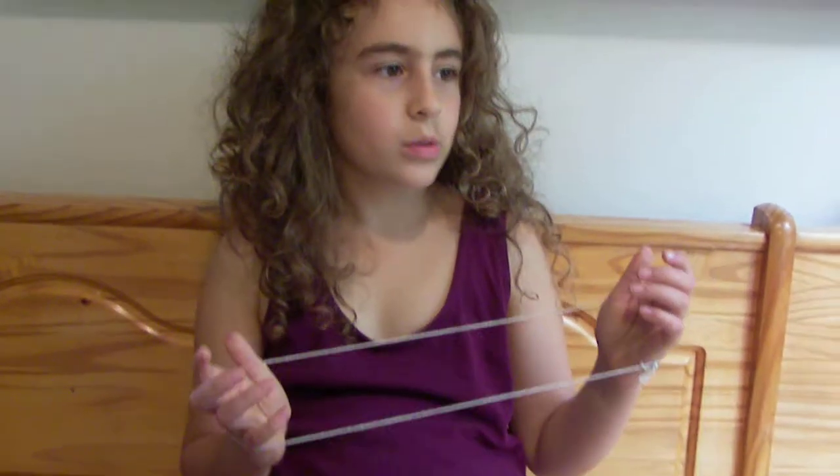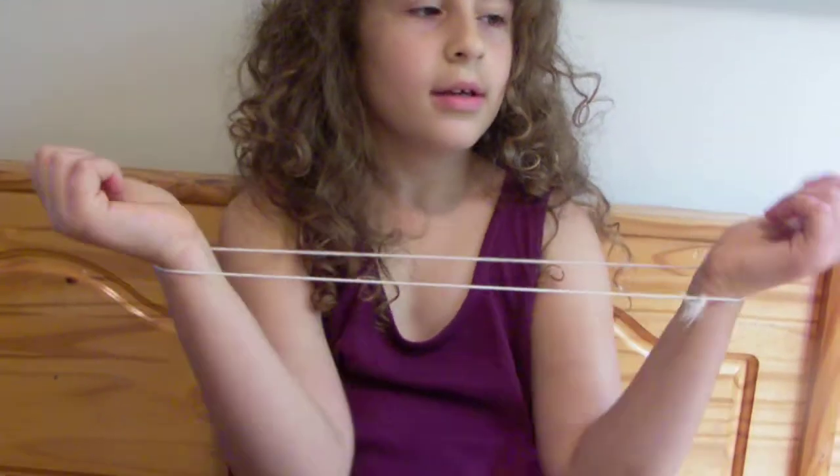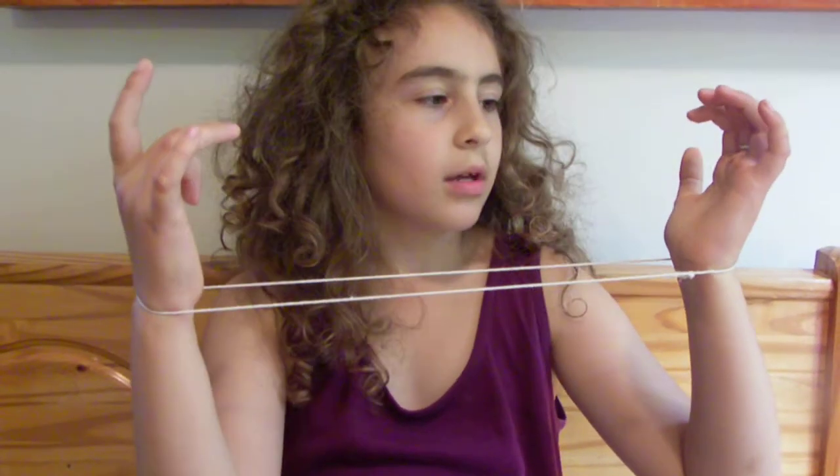I'm going to show you one way to make a cat's cradle string with your wrist. First, you get a piece of string and tie a knot. Then you put the string and loop around one wrist, and the other end the same to the other wrist.